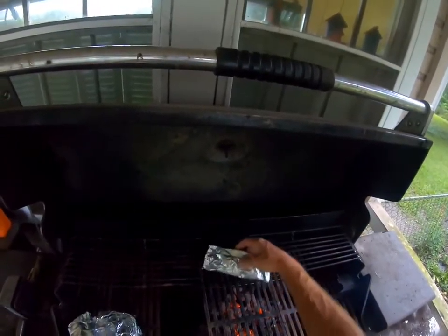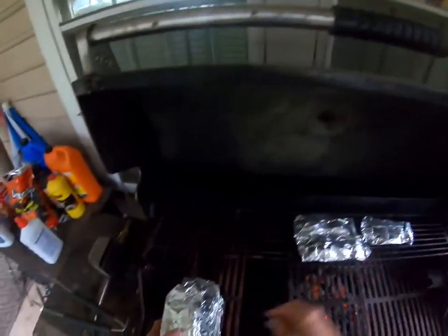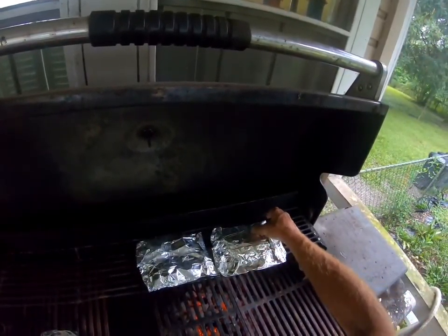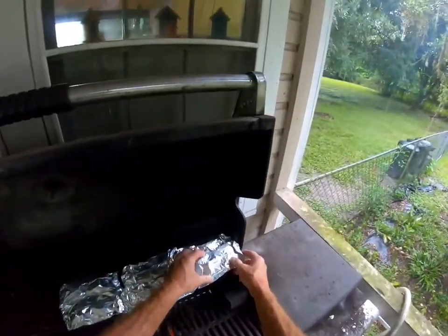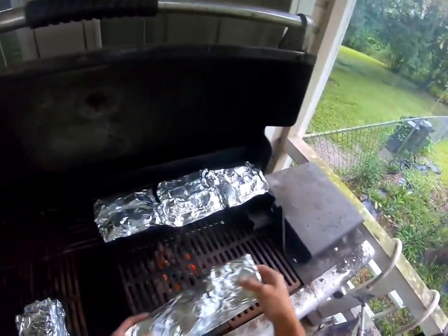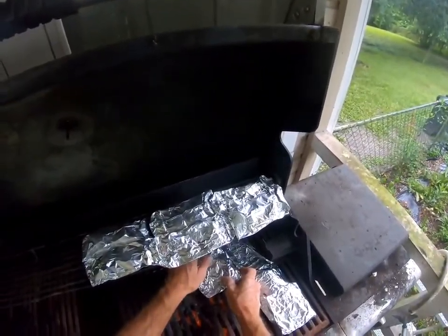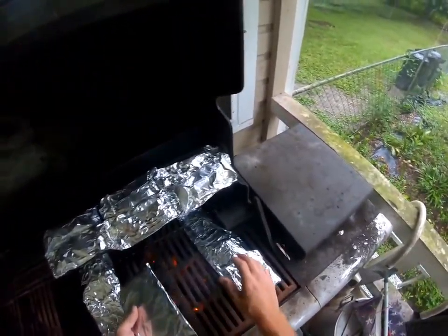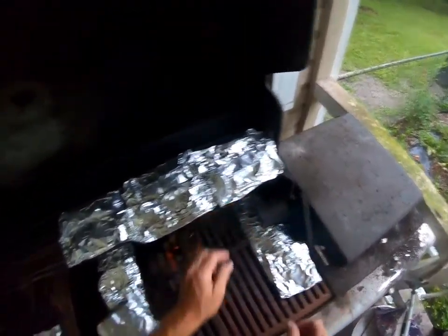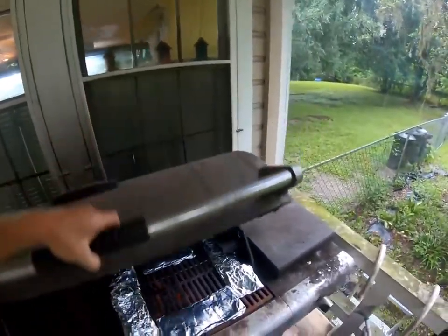Now this is where it really gets good. The little packets - you don't want to put them directly on the fire because they will get cooked way too fast. Just like that, and we're going to close it.